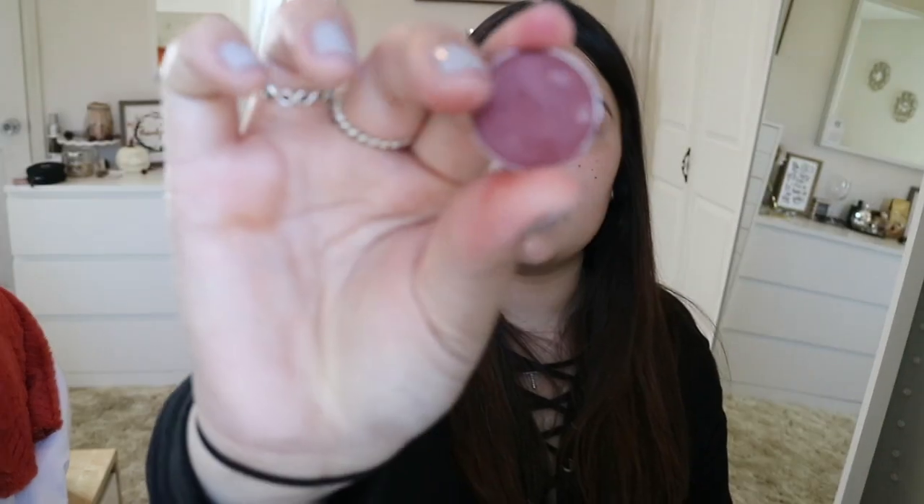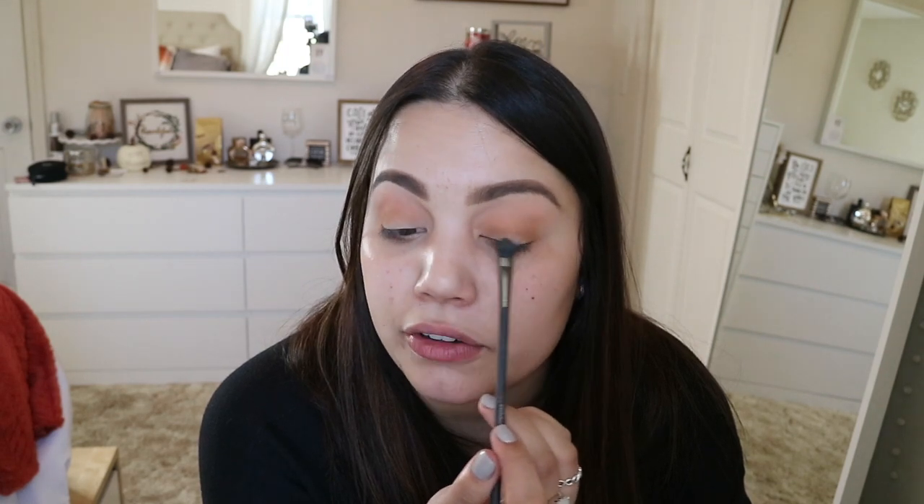This is the Bitten color by Makeup Geek and I just want to use this color all over my lid, which is a little intimidating because it's a pretty bright cranberry color. I'm going to put the most product on my lash line, stay low, and then work that color up just because it is an intense color and I don't want to look crazy.